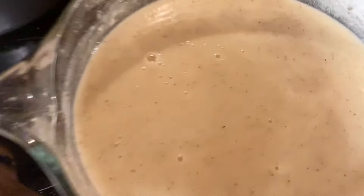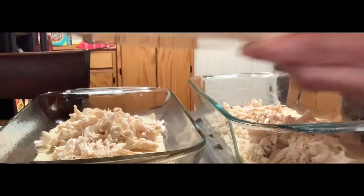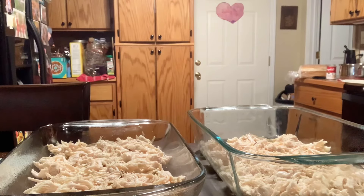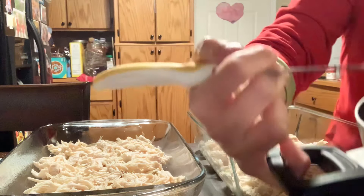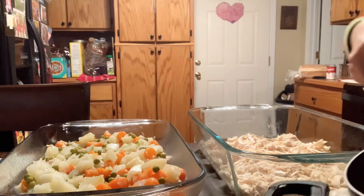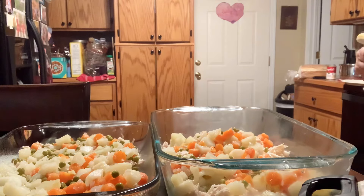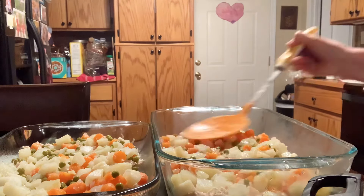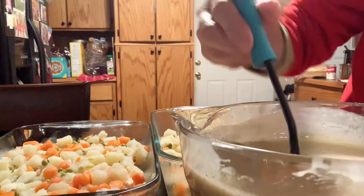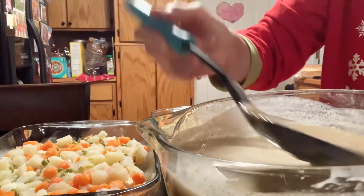We're gonna split the chicken and do half on one pie and half on the other. Smooth it out. Next the veggies — I'm going to try to get most of the juice out, just kind of level it off a little bit, and put some over here on this one, making sure we've got it even. I think this pan is actually a little bit bigger than the other one so I'm gonna add a little more on this one. Now it's time for the gravy mixture, the soupy mixture — we'll stir that up real good. It smells so good, and it has enough flour in it that it thickens right up.